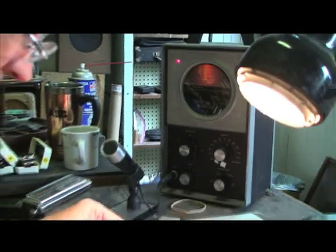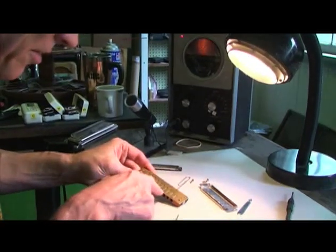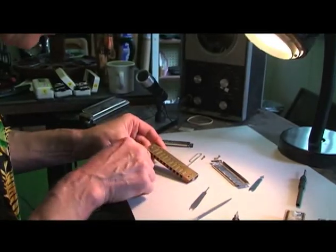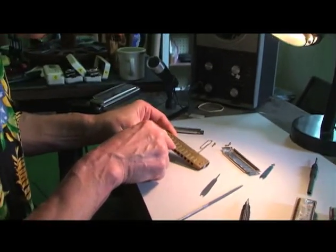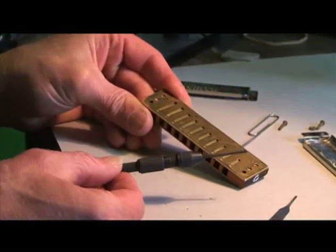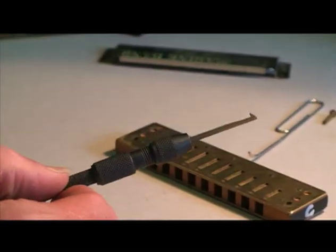I got this one right on the money, this one right on the money, and this one right on the money — almost like a home run. But this one I got too high, so now I'm going to use the draw scraper to bring down the pitch of this reed.